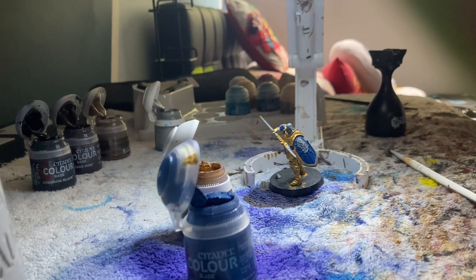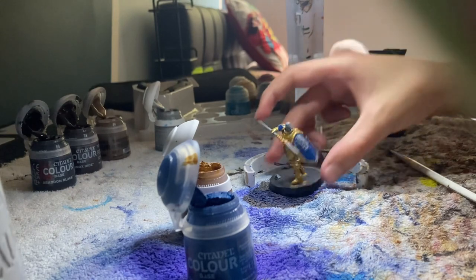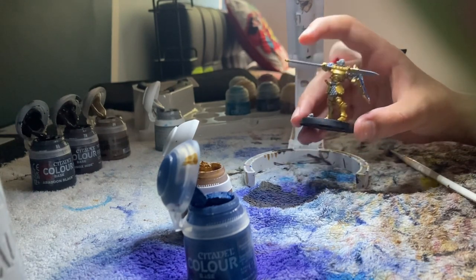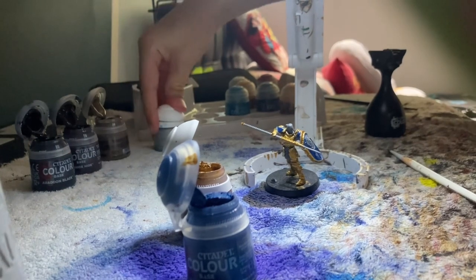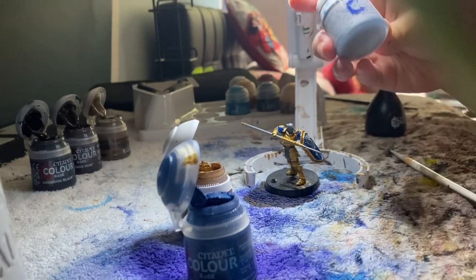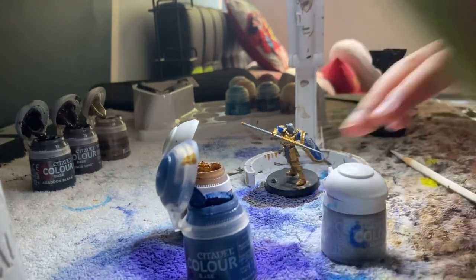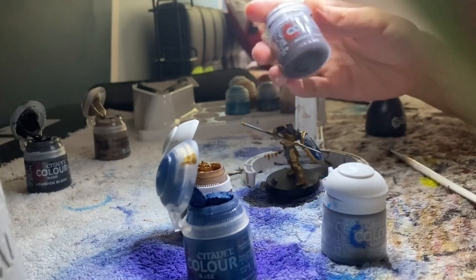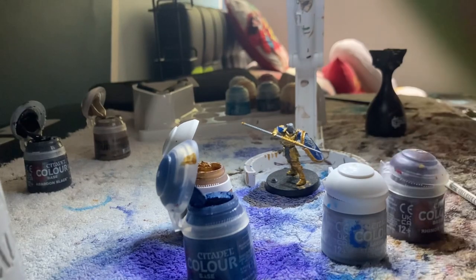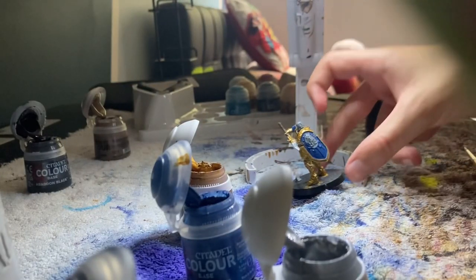The next thing I'm going to do is the spear. I'm going to do it brown and silver. This is the silver I'm going to be using — it's Layer Stormhost Silver — and the brown I'm going to be using is Rhinox Hide. That spear is done now.